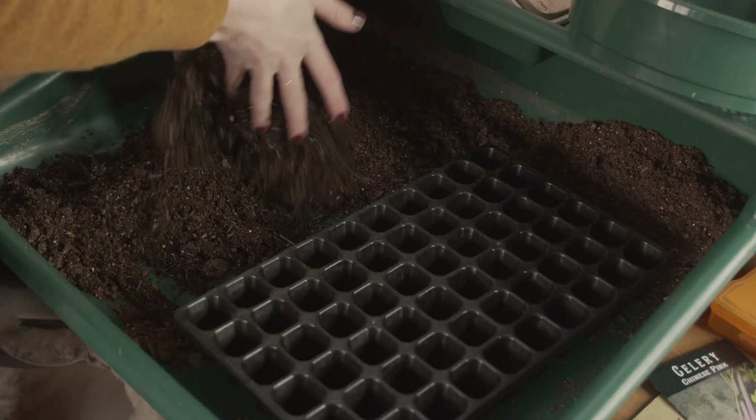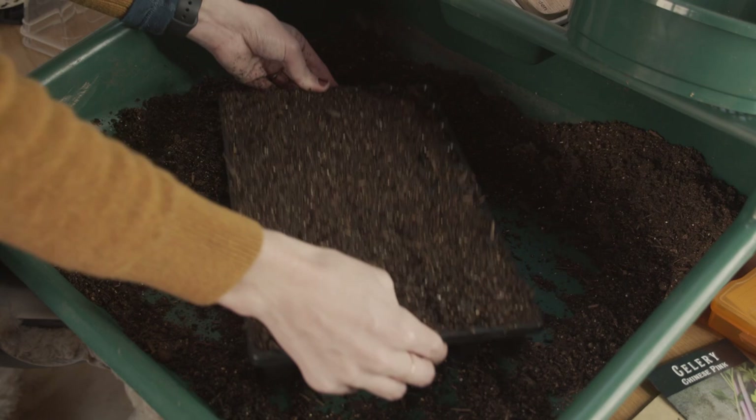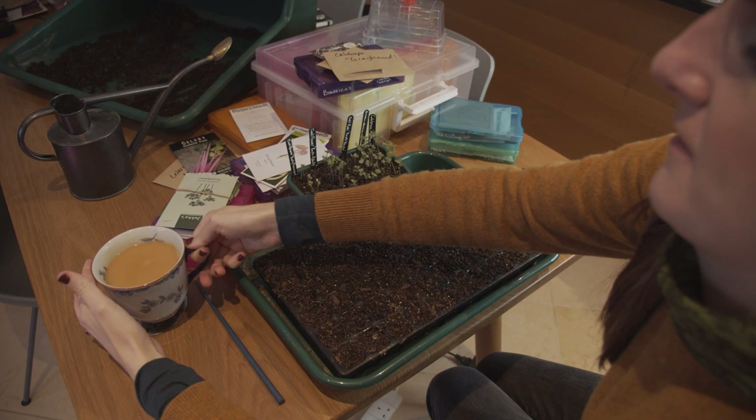I'm using the same 60-cell seed tray as I used for pricking out the lettuce. These are on the small side as the seedlings are a bit leggy, but you can bury the stem a bit deeper. Ideally these would be slightly bigger, but if it means I need to prick them out one more time before planting them out, that's absolutely fine. Let me get my red bush tea before I get started.